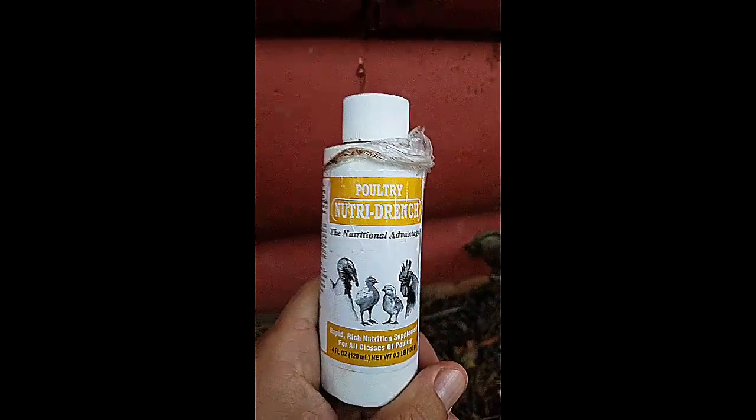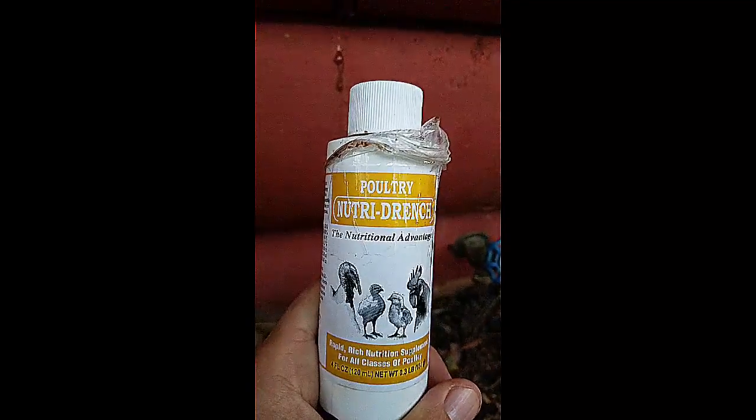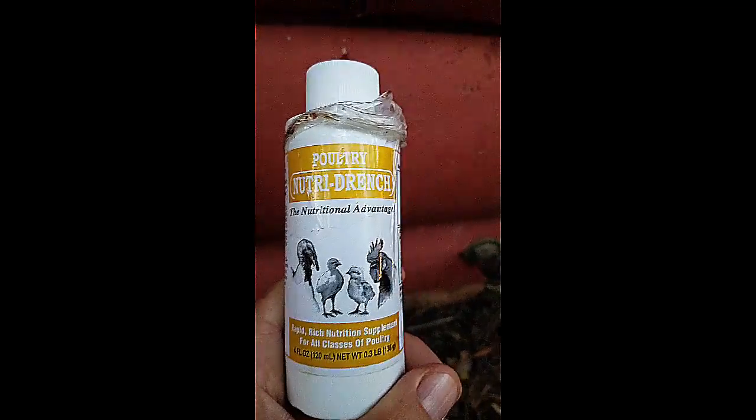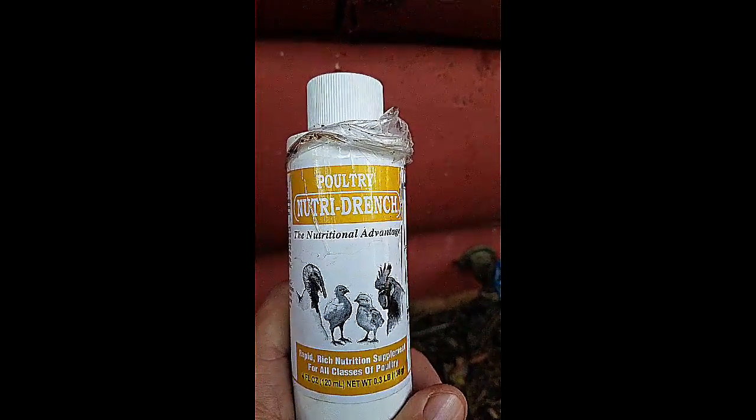This morning I'm mixing up some of this Poultry Nutri-Drench. This is great stuff to use — it's kind of like a liquid vitamin shot with some calcium in it. You can apply it to sick chickens.